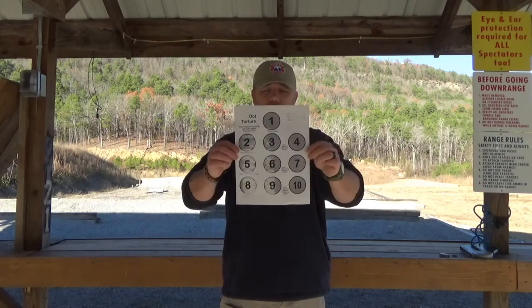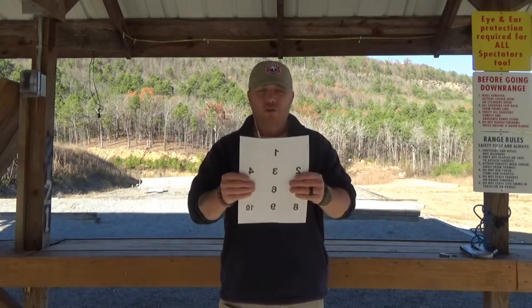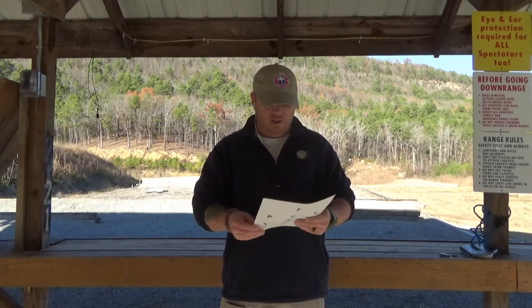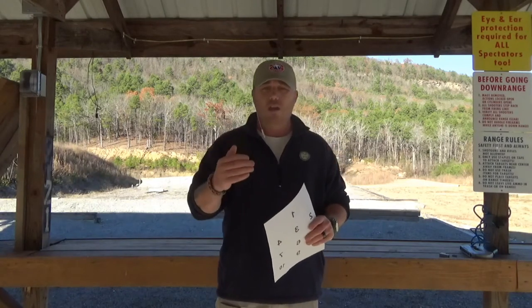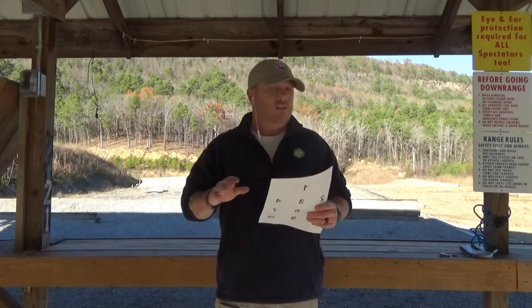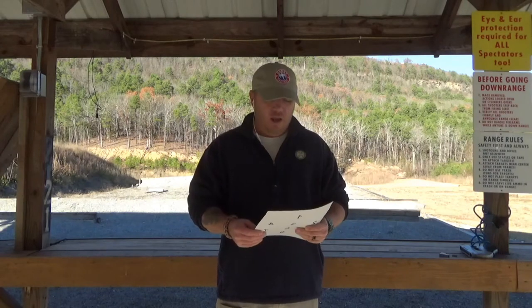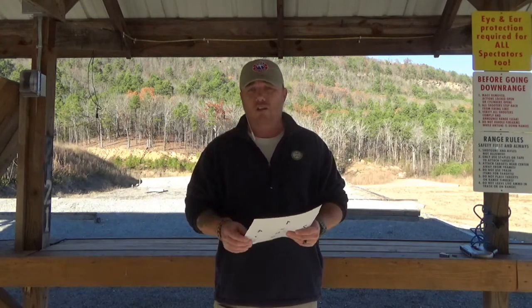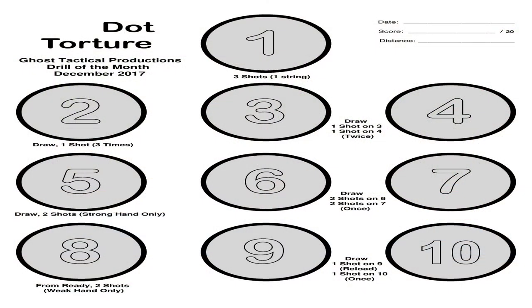This is the target — I'll have a link in the description below so you can download it. It has 10 circles. Basically, you're going to stand three yards away, which is about 10 feet. This is not a difficult drill and it is not a speed drill. You're going to take 20 shots and 20 shots only.